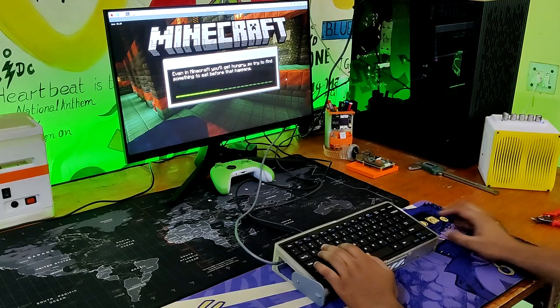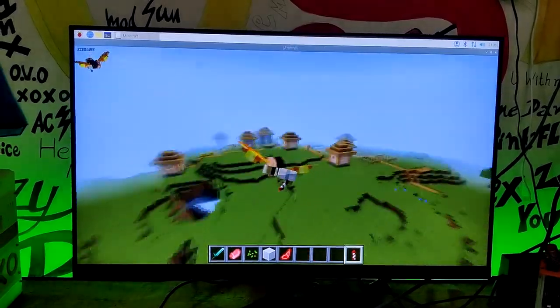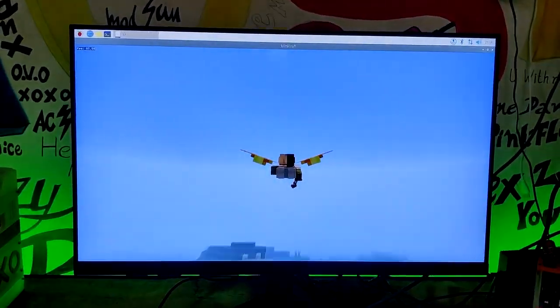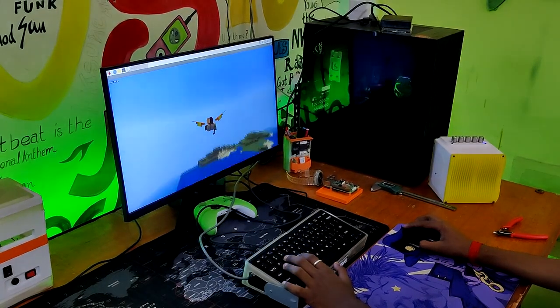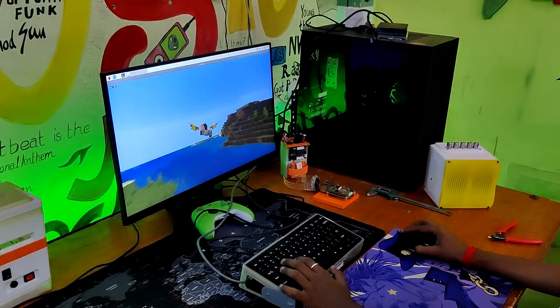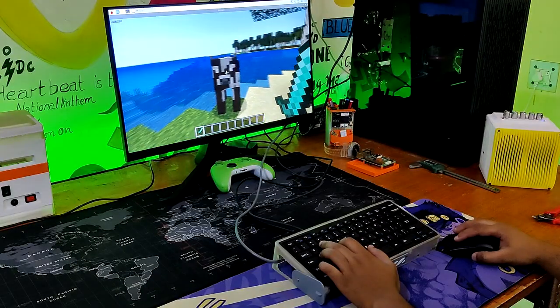We installed and ran Minecraft Bedrock Edition on the Pi 5, and it ran at a constant 60-65 fps. Considering this is running on a single-board ARM-based computer, it was operating incredibly smoothly. The Minecraft experience was excellent due to the game's overall quickness and fluid frame rate.